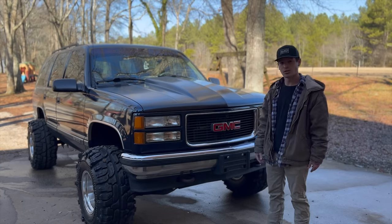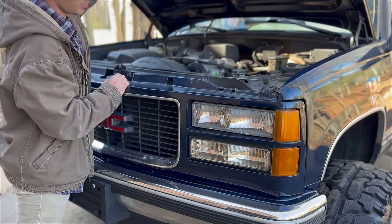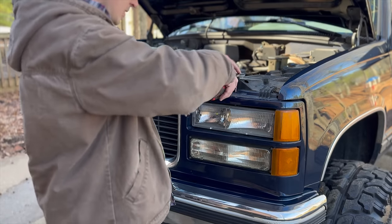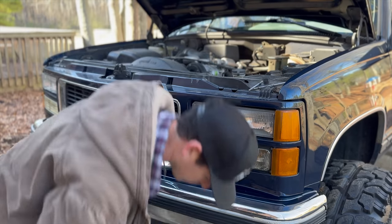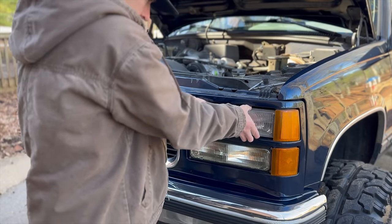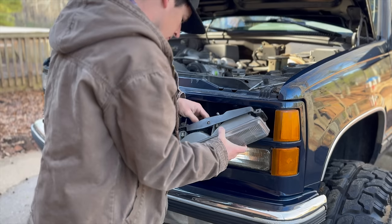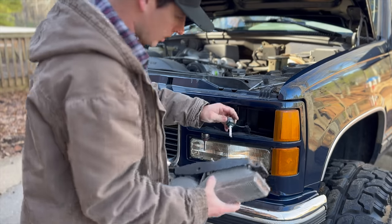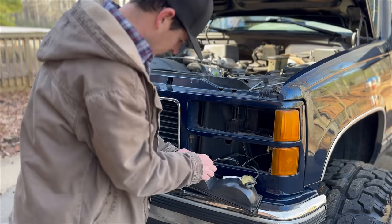Let's figure out how to get this emblem off and get started. I kind of forgot how to work on OBS, it's been so long. You do have to remove the entire grill assembly in order to get this out because there's no room - our horn is right there. It's a 3/16. To get these two guys off and pull the headlights out. Thankfully this truck already has LEDs in it so we didn't have to buy those, which is always nice.